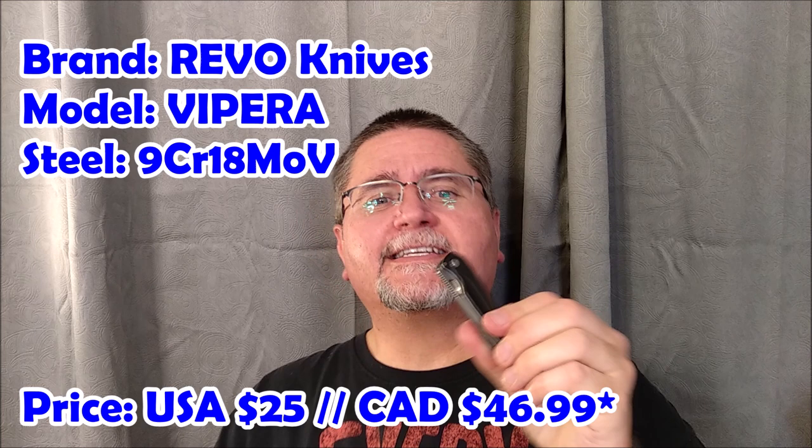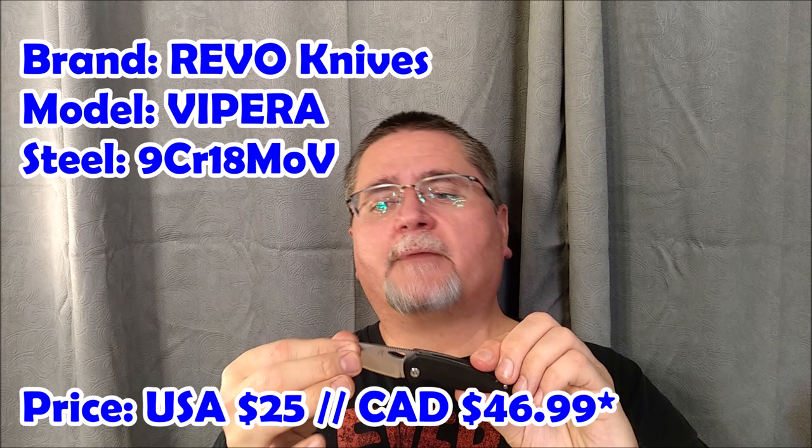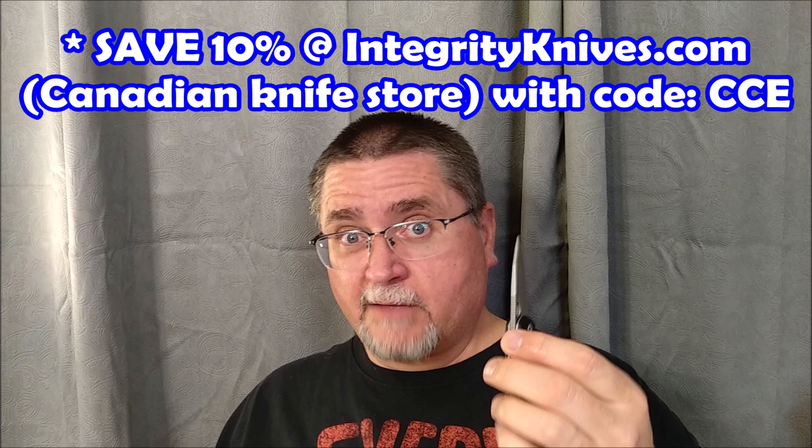Revo Knives is an up-and-coming knife company. It's a sort of sibling company to Blade Runner Systems, who makes a lot of very good higher-end knives — some really nice balisongs and other knives as well. I just reviewed the Eon, which is a nice integral. And for those of us who usually buy budget knives, we now have the Revo Knives and the Vipera.